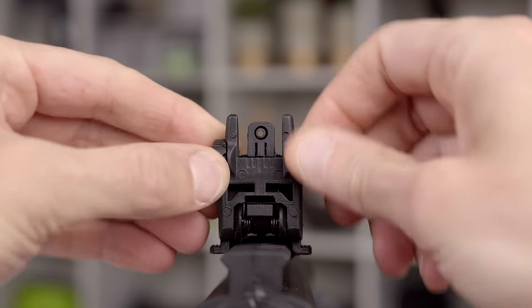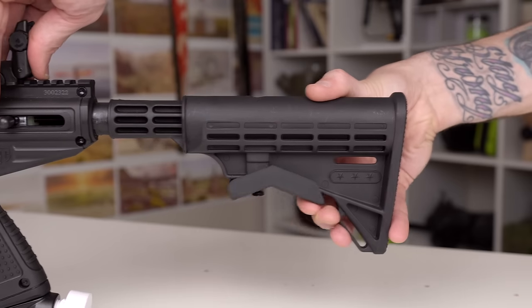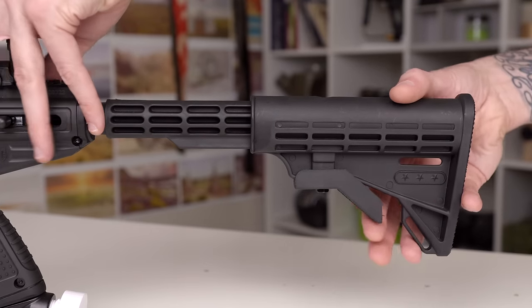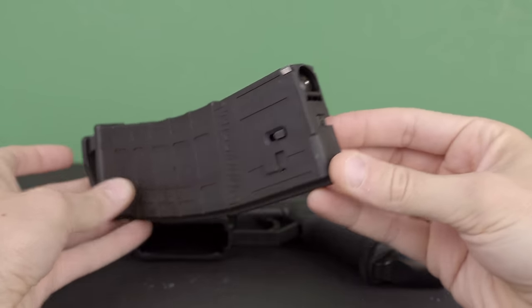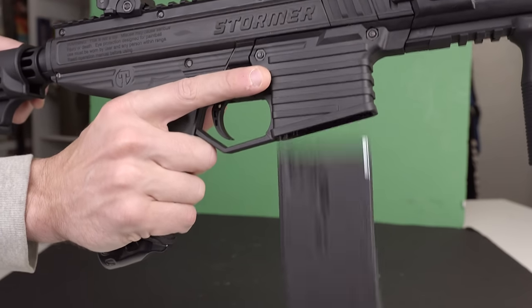All the way at the back there's a six-position collapsible stock — you just slide it in and out and it stops in six different spots, making it longer or shorter. The Stormer Elite also takes the same magazines as the TMC, and those magazines are made very, very well — constructed to last. I think the Dye Dam magazines and these Tippmann TMC/Stormer Elite mags are the best in the business. There's a very good push-button magazine release on the right side — you just push the button and the magazine falls out. It's also really easy to insert magazines.